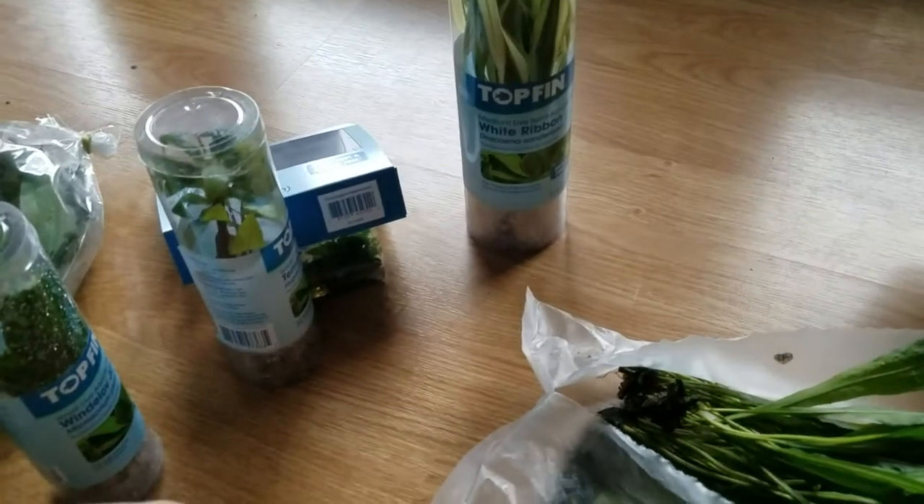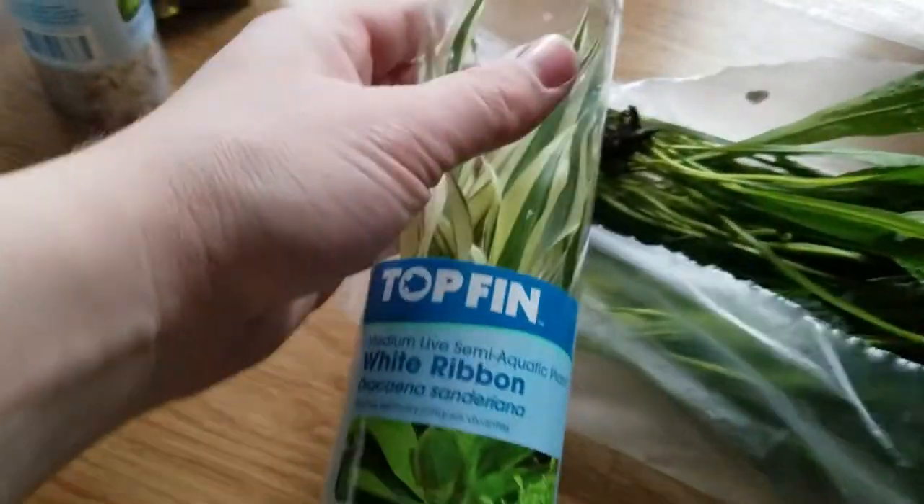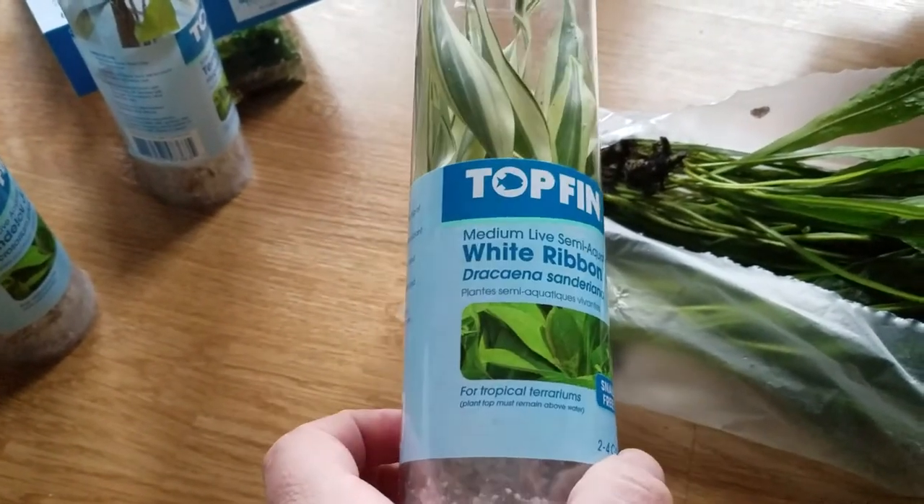Hey guys, Alex Williamson here with the Secret History Inside of Your Aquarium. I wanted to talk to you about a specific plant. You may have seen it at Petco, PetSmart, and other big box stores for pets.